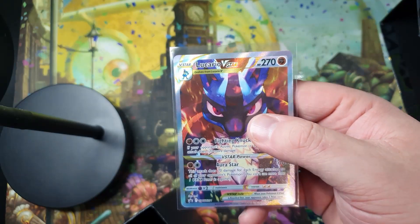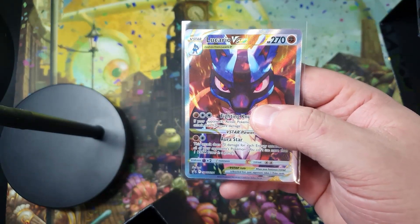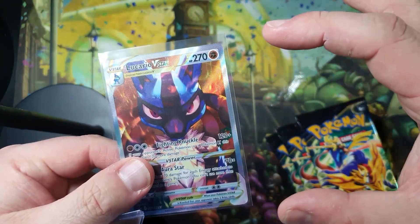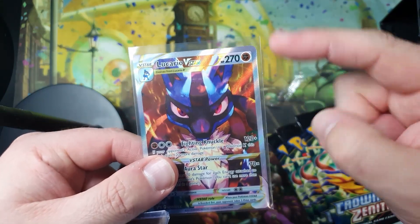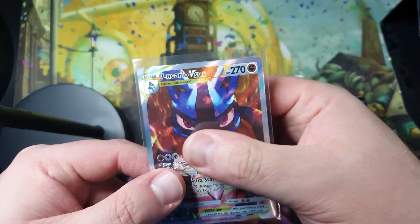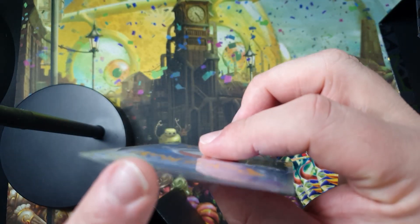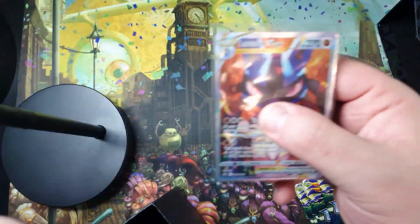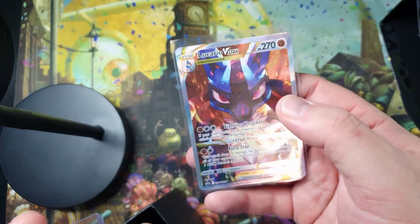Then I'm going to get a top loader. Ideally there is a better way of doing this — if you've got side loaders, you put it in a side-loading perfect fit first, then into one of these. In theory, air can still get in at the top, especially if you then put it in a top loader which is also open at the top.